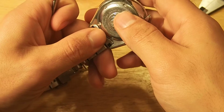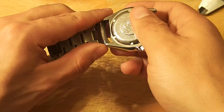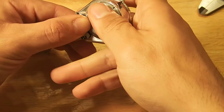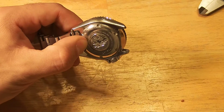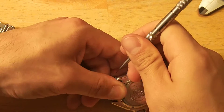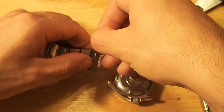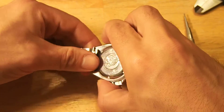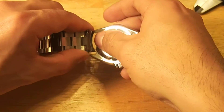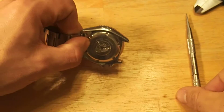These end links are incredibly tight because they're machined solid end links, so when you try to put machined solid end links on, it can be really finicky. One of the spring bars already popped out. People really love solid end links and I don't dislike them, but one thing that can be said for hollow end links is they're a lot easier to put in the watch.